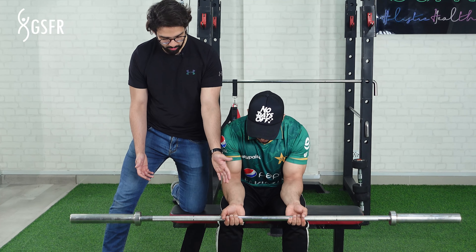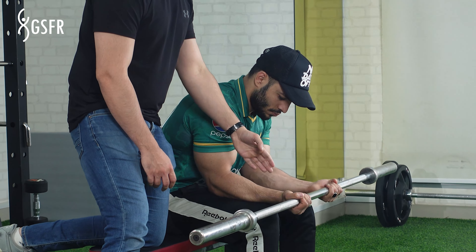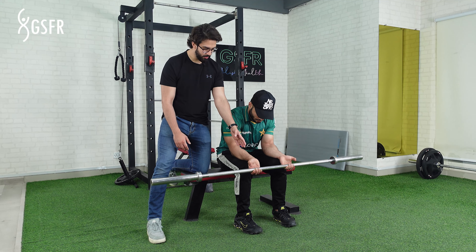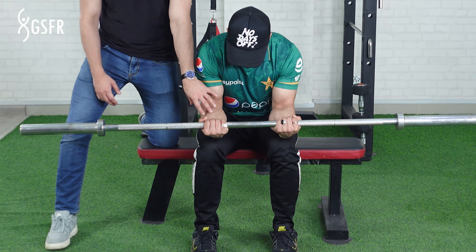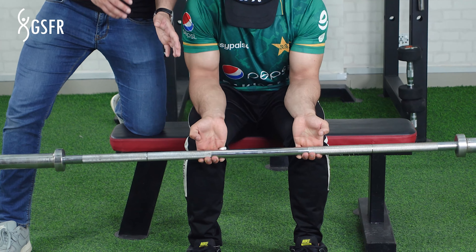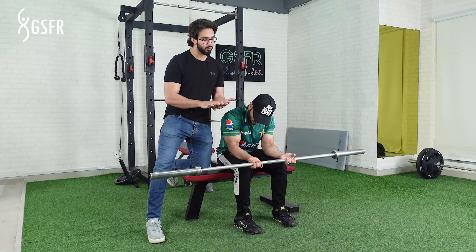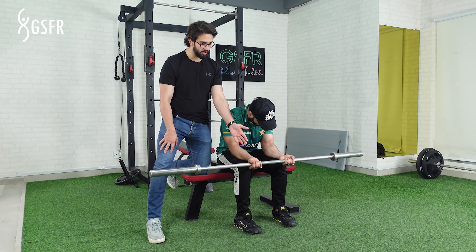Then you have to curl the wrist upward to the top. You will notice that your fingers are fully open. This is because of your forearm muscles — each muscle is attached to one finger.